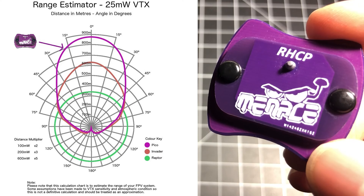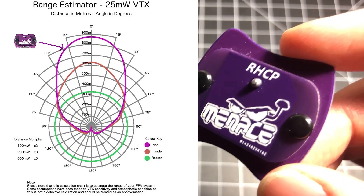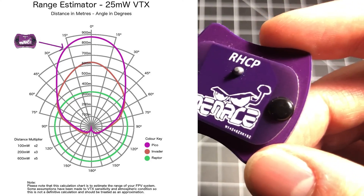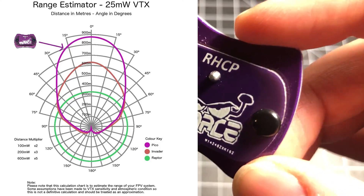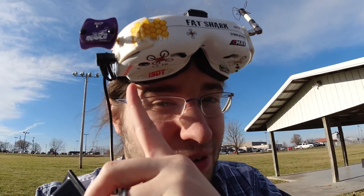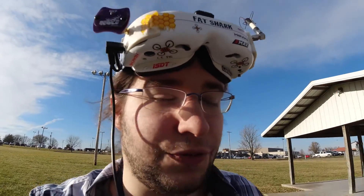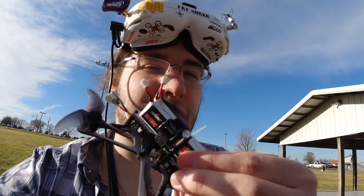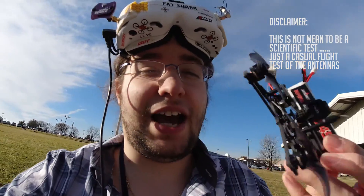After seeing that, I'm thinking that the 900 meters this is rated for — in a perfect environment with nothing in front of you — we should be looking at some pretty decent performance around obstacles nearby, like in a park. So I can't wait to take this for a test. Come along with me — we're going to the park and giving this a test on 25 milliwatts. We've got the Tiny Hawk Freestyle. I'll fly it with the Menace patch first, then switch to my old patch, which is 9.5 dB versus this one at 10 dB, and then I'll give you my thoughts.